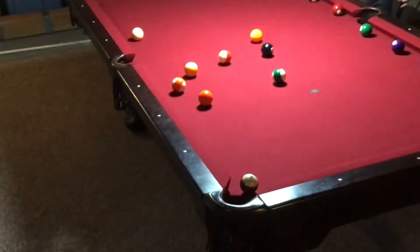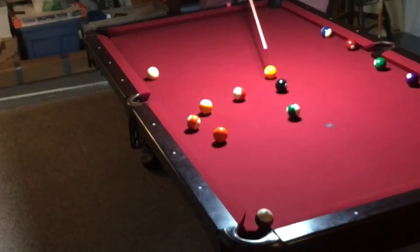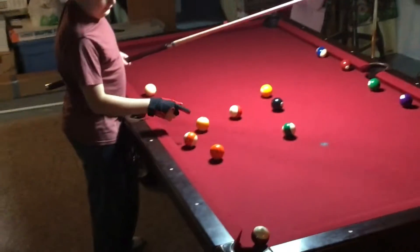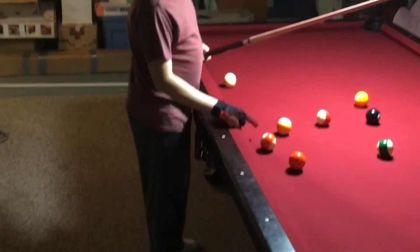The balls around here are being set up so I can't bank it, and the 1, 8, 14, 11, and 9 are making sure that I can't curve. The 9 and 5 are making sure I can't jump, and the 13 is making sure I can't just hit it straight up.